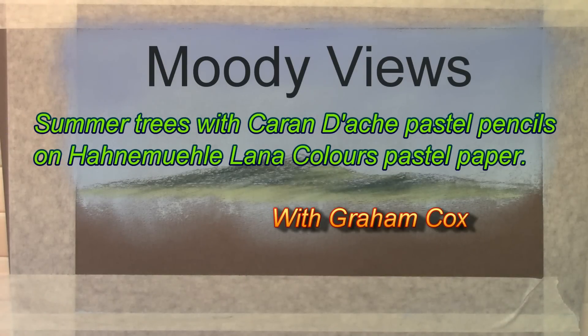Hi, Graham Cox from Moody Views, and today we're going to do some summer trees with lots of lovely foliage using the lovely new Caran d'Ache pastel pencils.